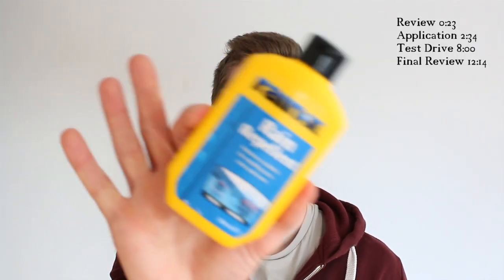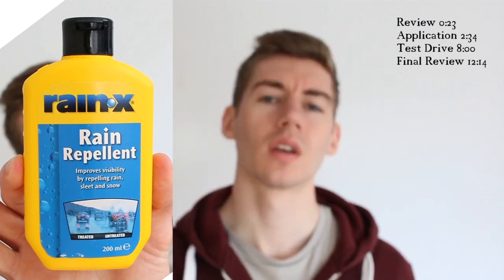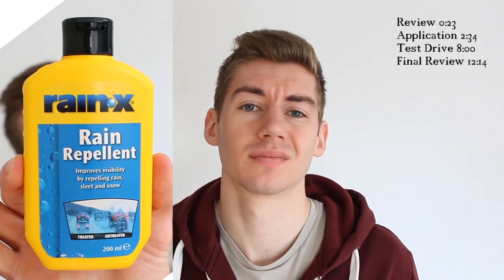This is a video on Rain-X. You're probably wondering what it is, how it works, and if you should get it. In this video I'm going to do my review on it, what I think of it, how to apply it, and also a test drive.